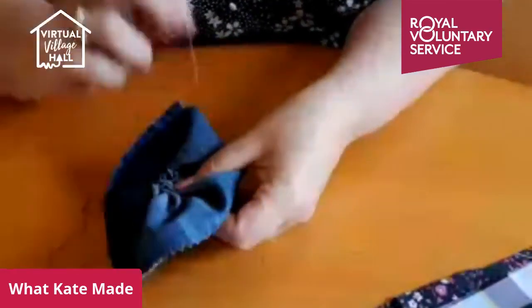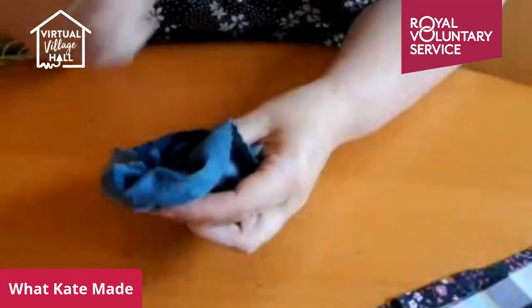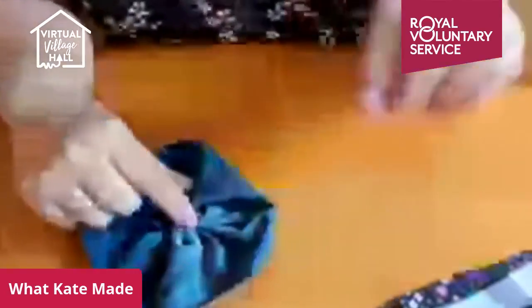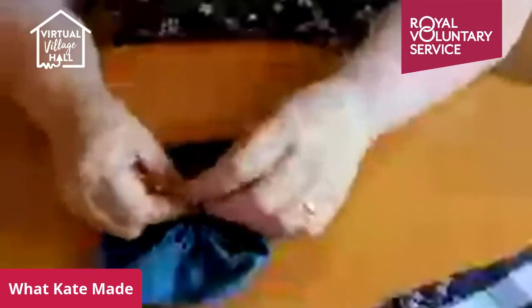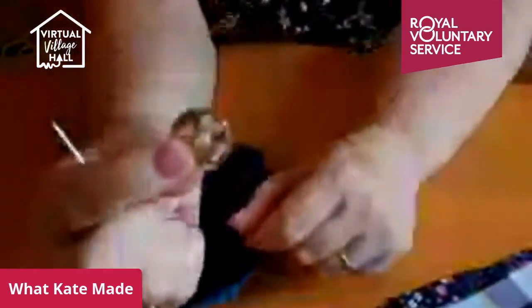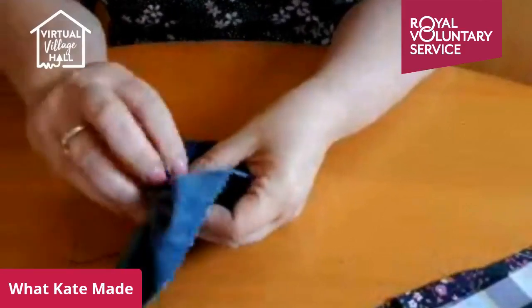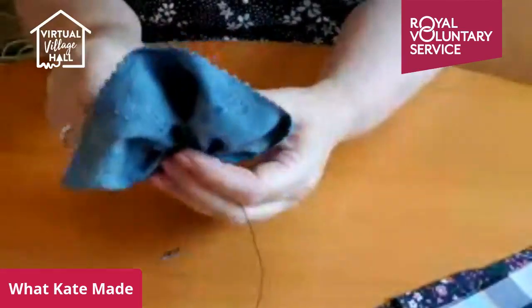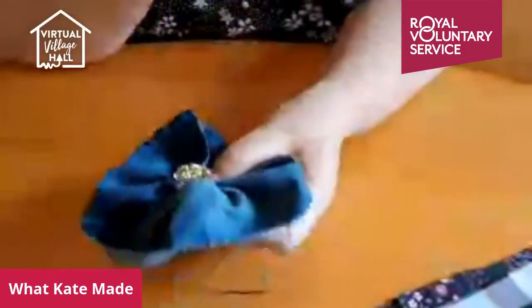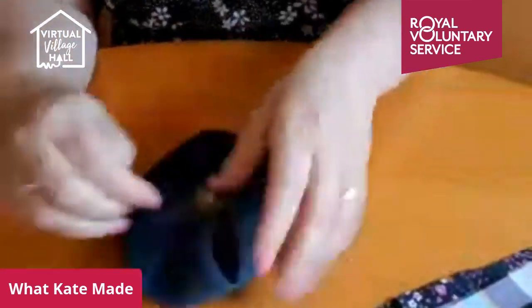I'm going to attach the button now. I have quite a collection of buttons — I'm like a magpie, I collect things everywhere. It doesn't matter what sort of button you have; you might want one that matches whatever you're going to put your flower on. I'm using a little plastic button with a gold flower on it — it has a shank on the back, which just makes it a little bit easier to attach. Put your button on and sew through your gathers, adding a little bit of extra security.